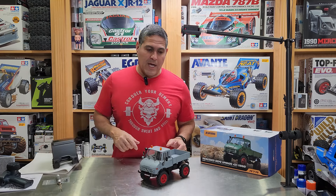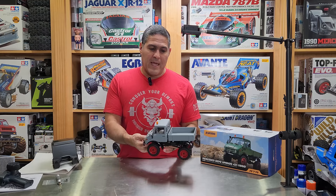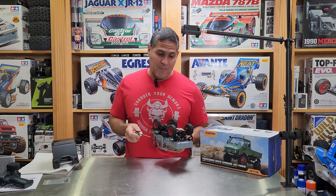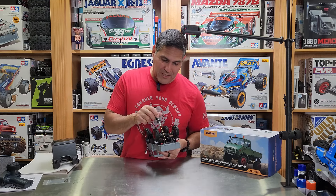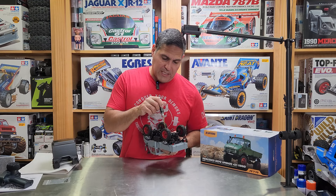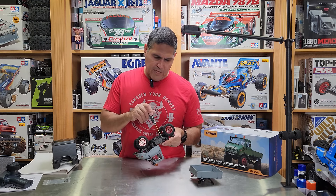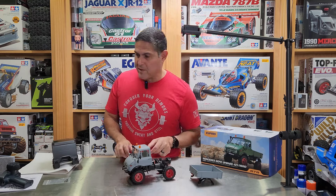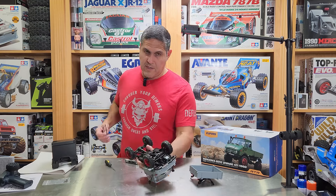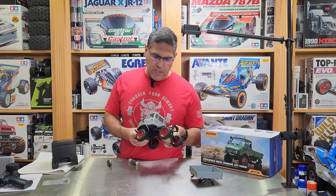Let's go ahead and remove the rear bed from the FCX24 Unimog and install this camper. I forgot to turn on the camera, so I already removed the two back screws. The two back screws go right here and then there's two right along the chassis rails. The bed is off. The screws did not drop out though — I need a pick to push those screws out.